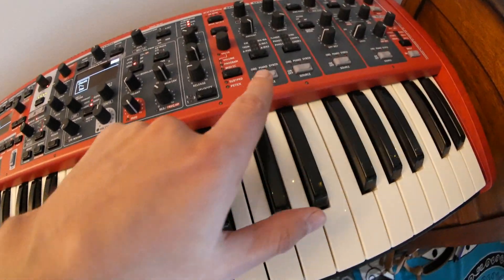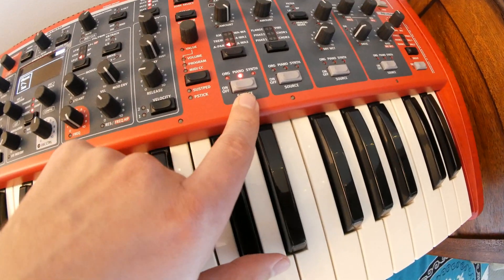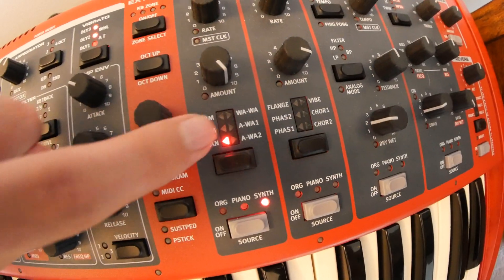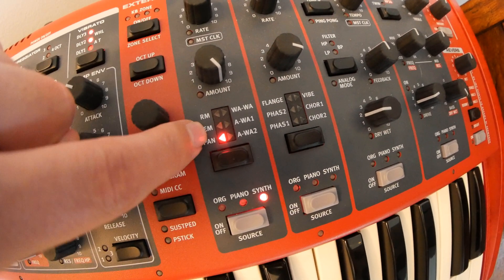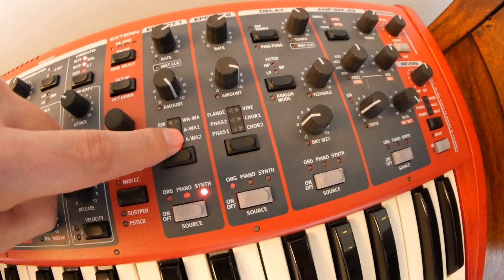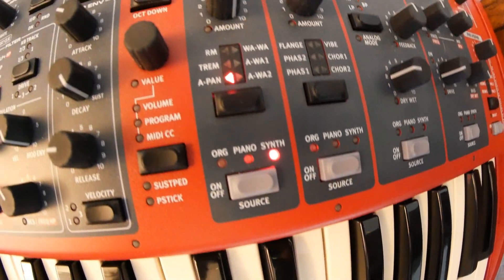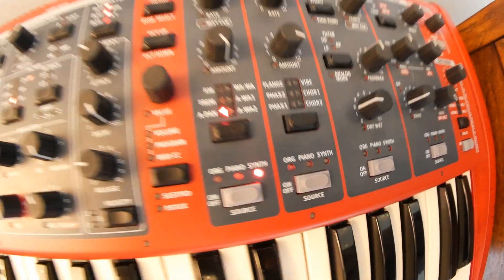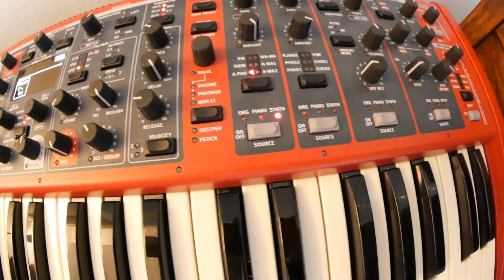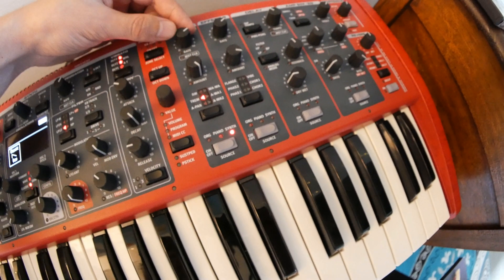The third LFO you can get is over here on effects bay one and two. Let's turn the first one on — it's automatically set to piano, so we have to hold down shift and switch it over to the synth section. The three effects on this side are the ones that make good LFOs. The two wah effects don't work well as LFOs, so we're not going to bother with those. Here's what the pan LFO sounds like — you can't really tell it's panning left and right on a mono speaker, but with headphones you can hear it. Then there's tremolo, and you can turn the rate up and down.